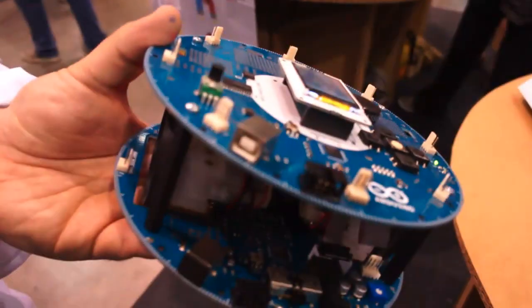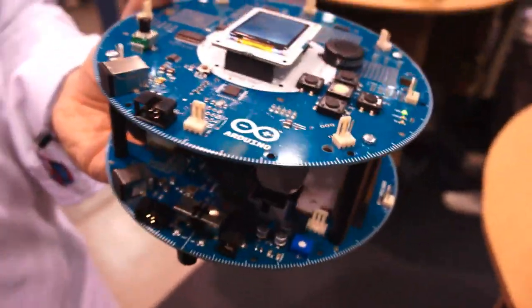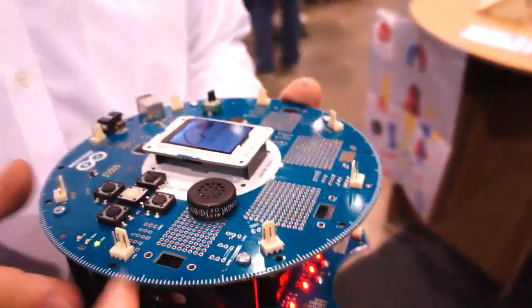When you turn it on, there's an out-of-box experience where you give a name to your robot and it becomes yours. You use the interface to give it a name, and then it teaches you what all the different buttons do. Then you can start programming it — you connect a USB cable here and reprogram it.